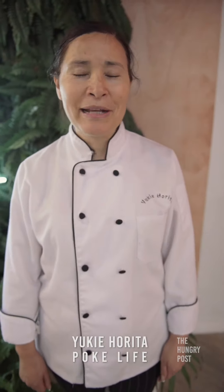Hello, my name is Yuki Horita. I'm executive chef for Pocky Life. Today I'm going to cook Yakiniku Ribeye from Wild Folk Foods. Arigato.